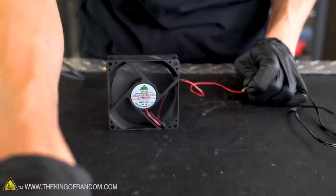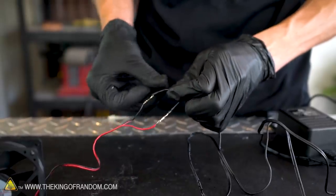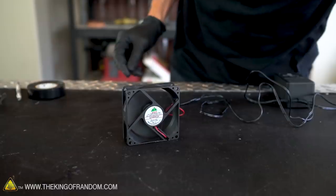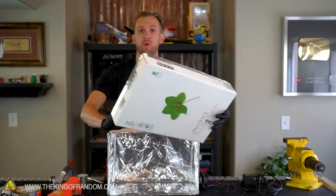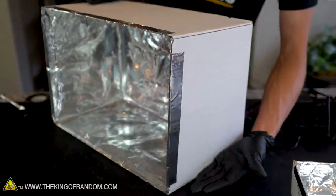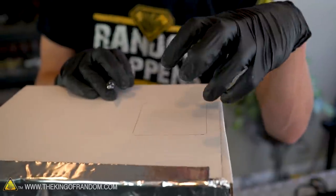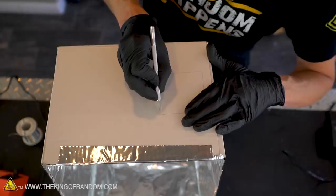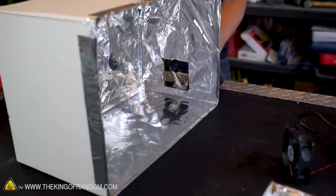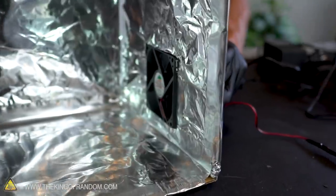It's working — definitely getting a breeze off of that. So now we can solder those together to make the connection permanent. Our fan is wired and ready to go, so now we need to install it in the box. We're going to keep the box oriented like this — our lid isn't going to work as a lid but instead as a door. We want our fan installed into the side of the box, and since this is going to be the bottom, we'll put the fan right here, elevated up from the edge just a little bit. With the hole cut for the fan, the fan should fit nicely into place.